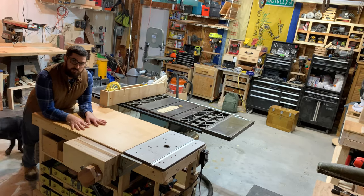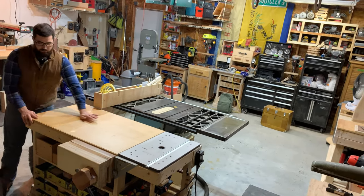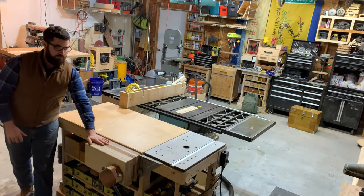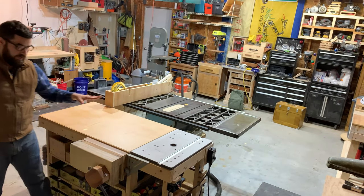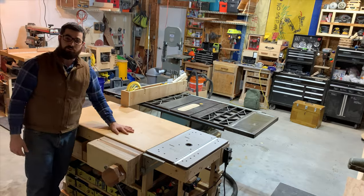This is my LP table. I have it set just a little bit lower than the table saw. It's where I keep all of my hardware, my homemade devices, and my router table. I have this entire table on retractable casters so that I can move it around when I need to.